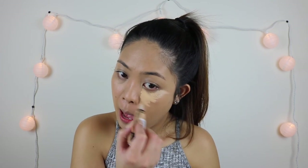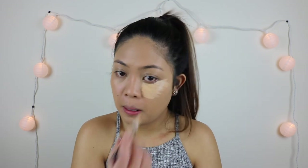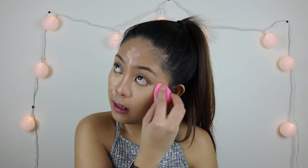For the concealer I'm using my all-time favorite LA Girl Pro Conceal in shade Creamy Beige, and then with the same beauty blender I'm just blending it all in. Then I'm going to set it using my Cody Airspun translucent powder.